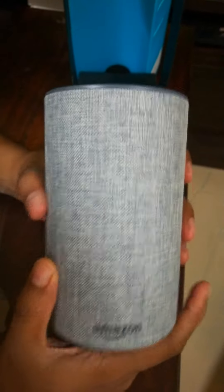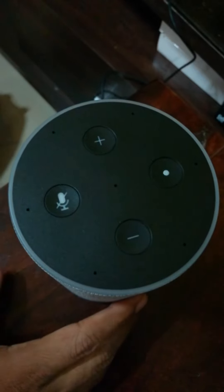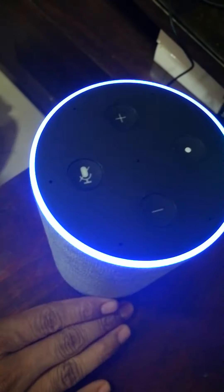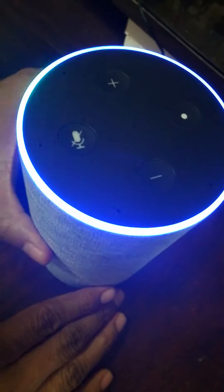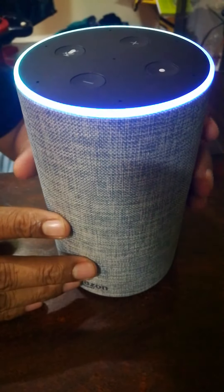So now I will start the operations. Let's plug it in and then we will see how exactly it works. Amazing — wow, looks amazing! Look at the LED flashlights. For this kind of innovation you have paid hardly 7000 rupees with a 30% introductory discount which Amazon is offering in India.